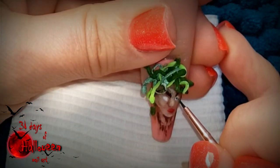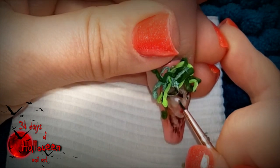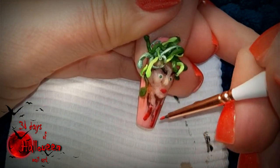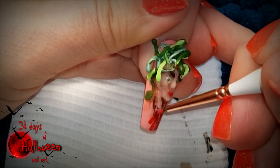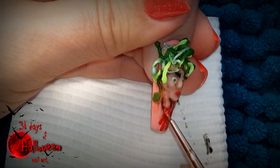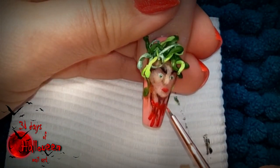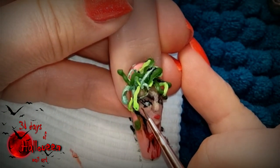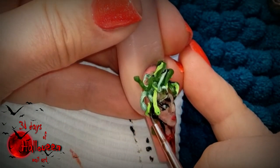Now begin to add some details to Medusa by using coloured paints. Be sure to emphasise her beheaded head by adding red veins and blood at the bottom part of her neck. Finish off by adding eyes to all the snakes and then this set will be ready for reveal.